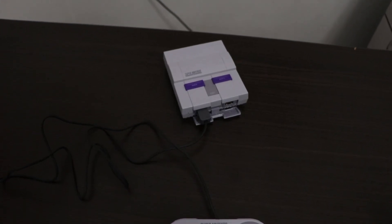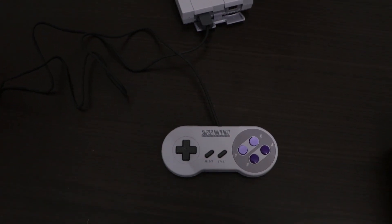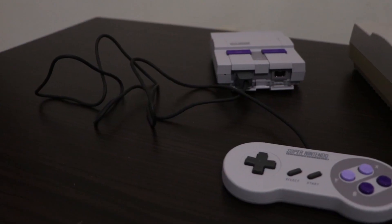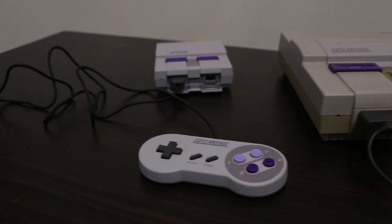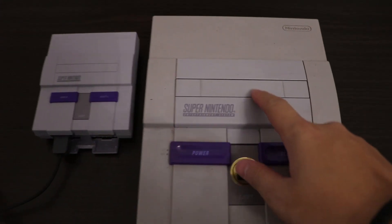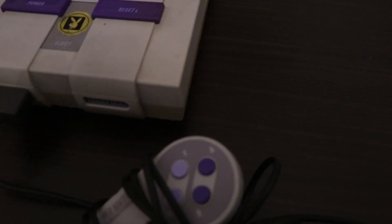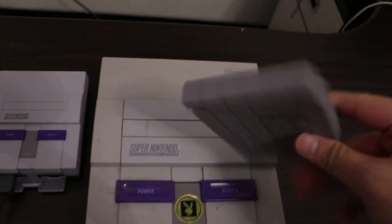This is what it's like if I connect the controller. It's a really simple design, and it is a big leap from the big old Nintendo's SNES size into a smaller hand-size console. The eject button is still there, but it doesn't do anything.